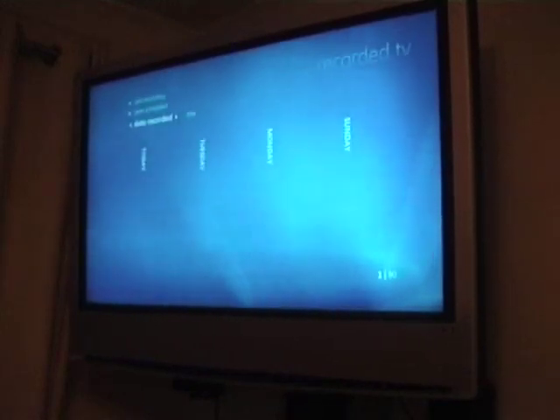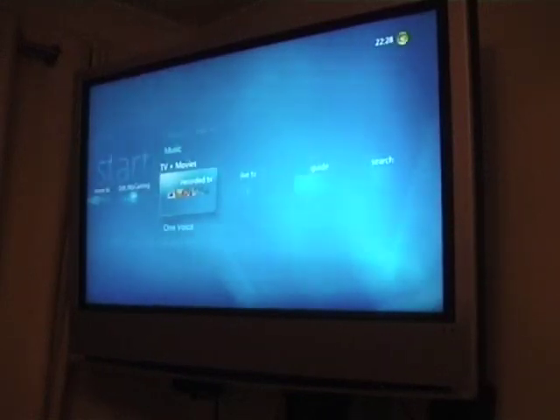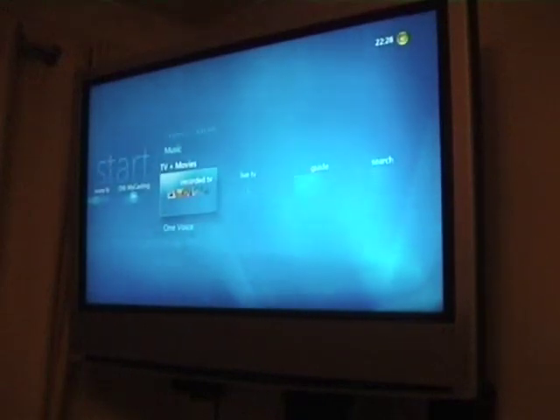So media center is working pretty good. Let's just quickly go back and check the guide info. I'd say it's a little bit slower on the wireless. Okay, seems fine. So next I'm going to try a DVD.